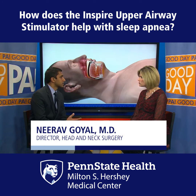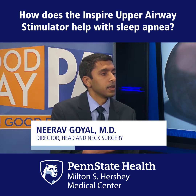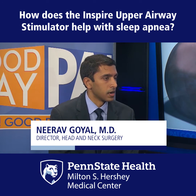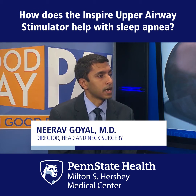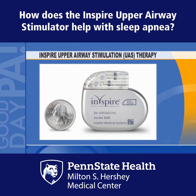What this new procedure does is it attacks that aspect of sleep apnea. How do we prevent this collapse? How do we increase muscle tone? There are specific nerves that go to the tongue and help us stick out our tongue, move it from side to side. And what this procedure does is it implants a nerve stimulator — something that will stimulate those nerves that go to the tongue and help it stick out.